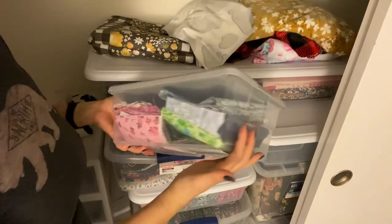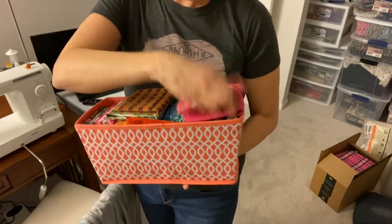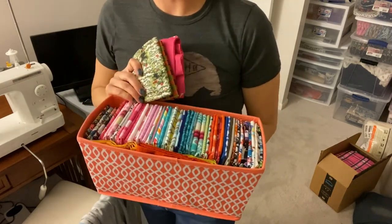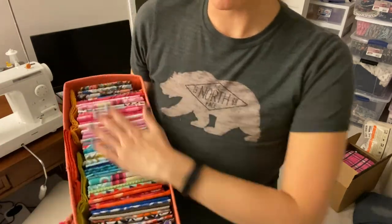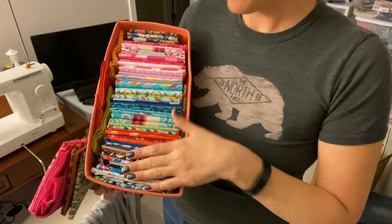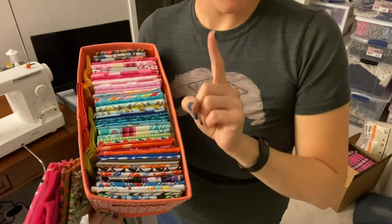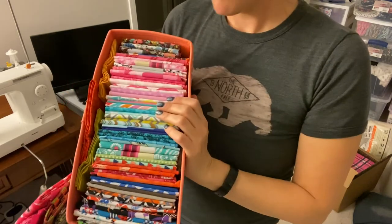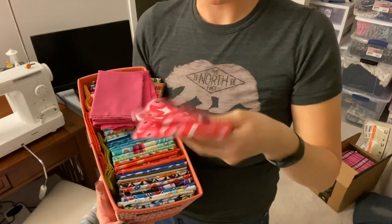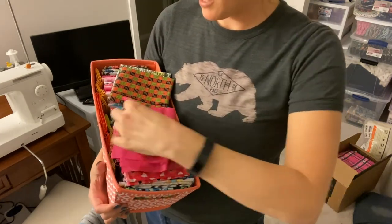My fat quarters, or thereabouts, I keep in these little containers — I think I got them at Target. They fit on my bookshelf pretty nicely, and they also fit the fat quarters very nicely as they come folded up from the store. I have these color coordinated. Some of these aren't exactly a fat quarter — this one is just another scrap I had and I'm running out of space, so I just have it tossed on top, but that size is what I keep in these.